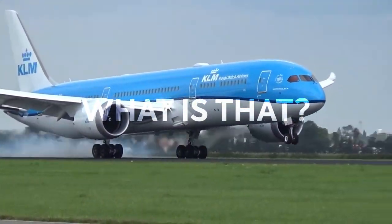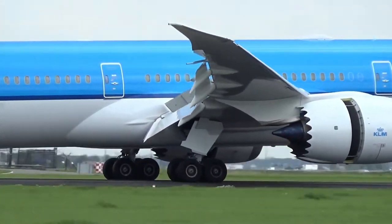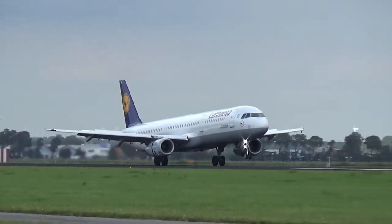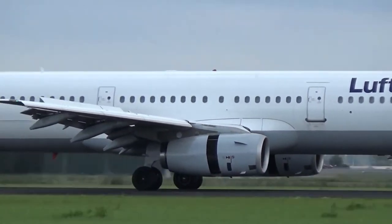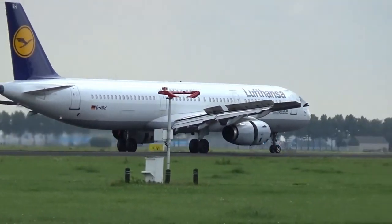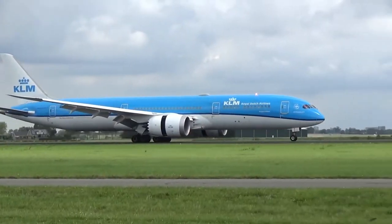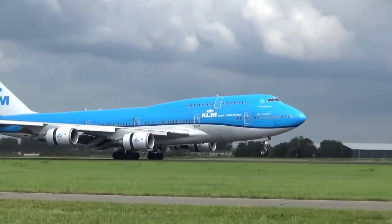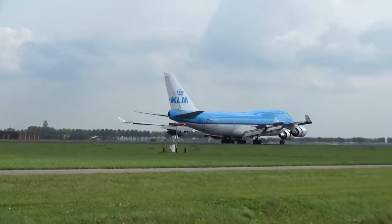Let me explain what a thrust reverser is. A plane has three main ways of stopping itself. Most, if not all, planes have brakes on their landing gear just like those on your car. Most larger planes also have speed brakes, which are flaps that deploy from the wings or fuselage to reduce lift and slow the plane down during landing. Some planes also have thrust reversers — mechanisms attached to the engines that redirect exhaust gases forward to slow the plane down while landing, especially in slippery conditions or on a short runway.